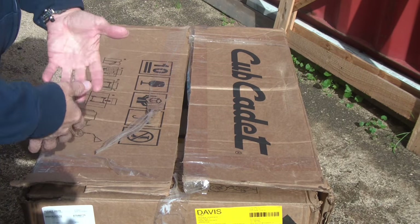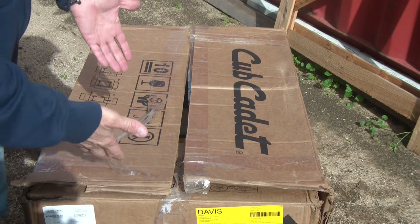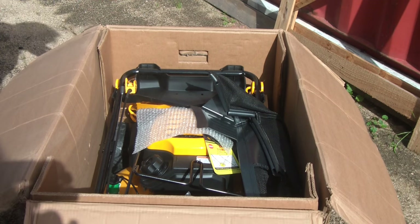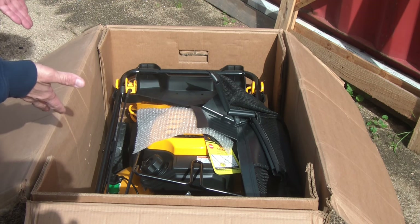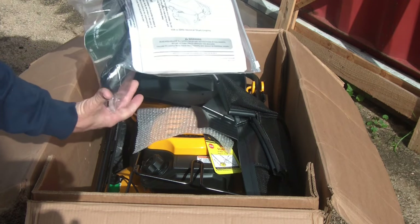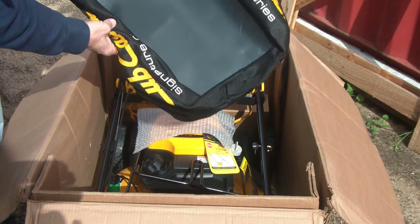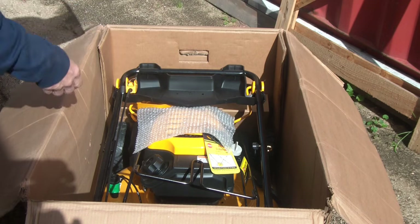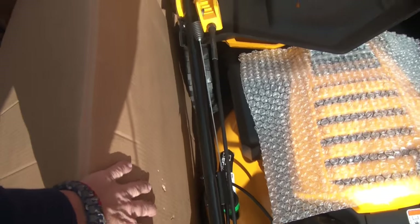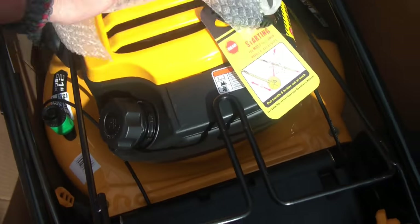I opened this up at Home Depot — I bought it there and they delivered it to the store because I'd rather have it there than delivered here, in case there's something wrong. Everybody complains about the packaging, so they opened it up and it looked fine. It's just a cardboard box — there is really nothing protecting it from damage. You should have your manual, some parts, and oil in a little plastic baggy. The packaging on the sides had nothing at all, just a little bit of bubble wrap on top.